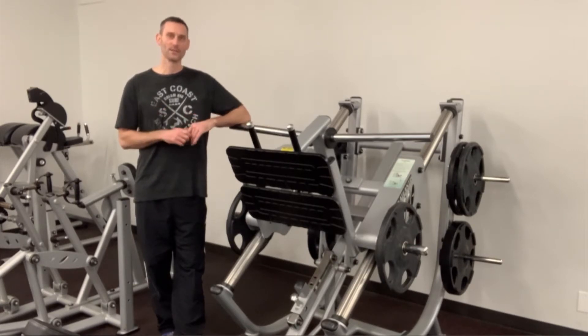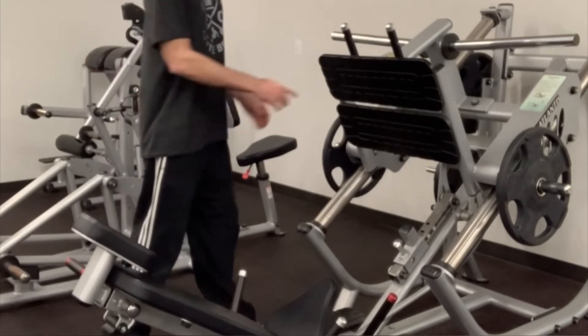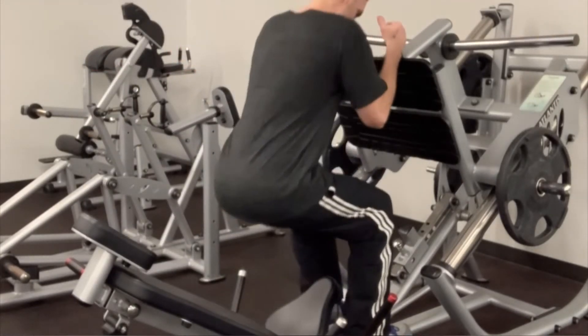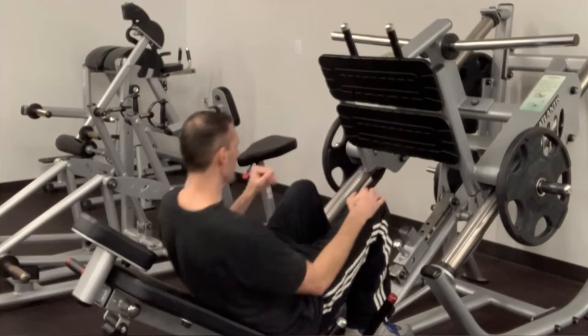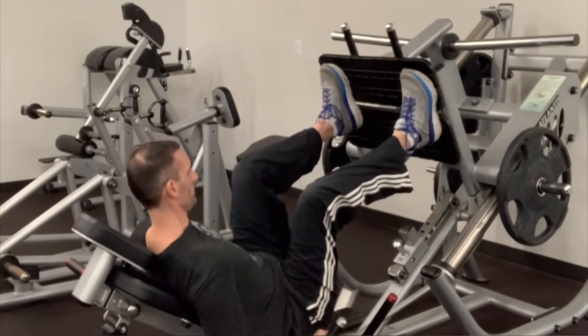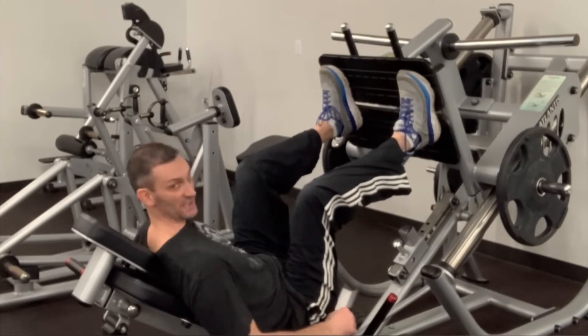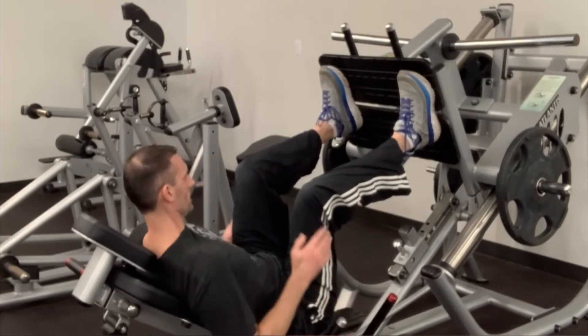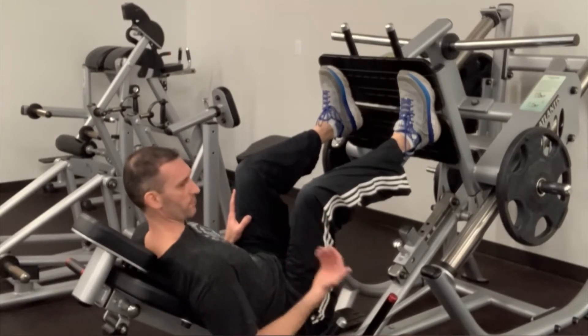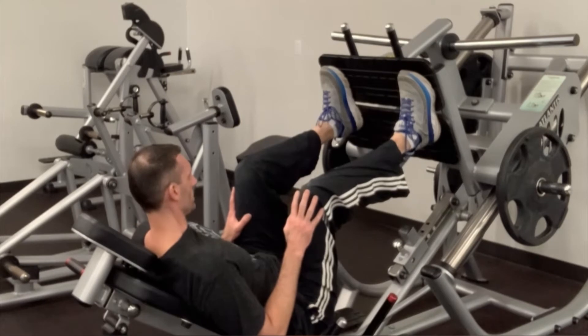Let me show you proper form. First thing you're going to do is step up inside, lower your body weight down, and then put your feet up on the platform. Make sure that your butt and your lower back is as flat as possible against the seat. You never want your butt to lift off when you're bringing the weight down because you could hurt your lower back.